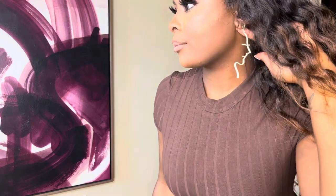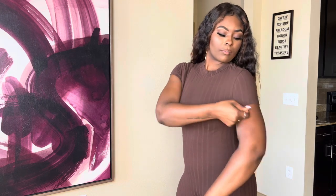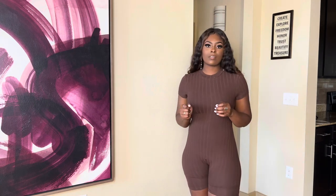I also want to show you these earrings from Shein — it's like a silhouette earring, I thought it was really pretty. They're in gold, so with some gold accessories it's perfect. The top is short sleeve and breathable, not too hot — perfect for summertime. Nine dollars.